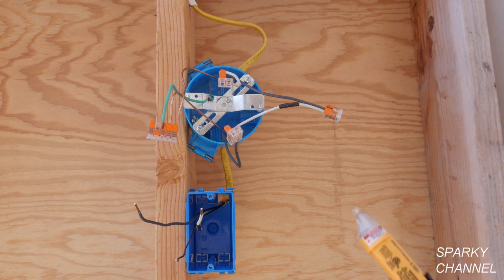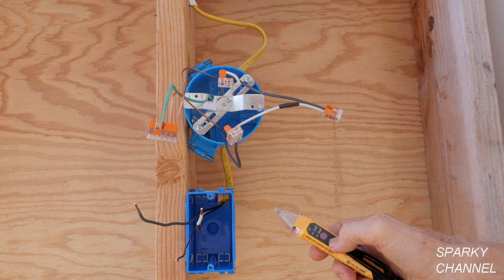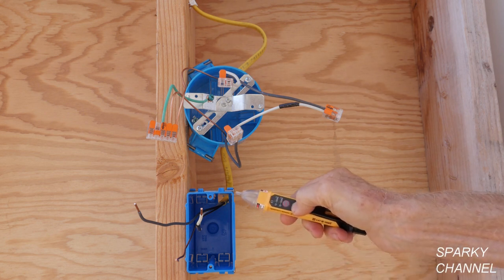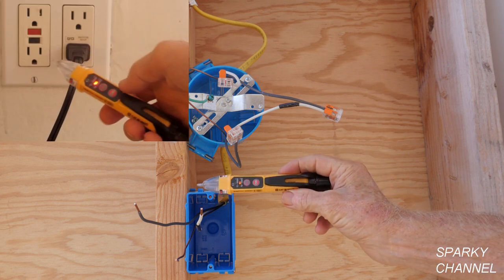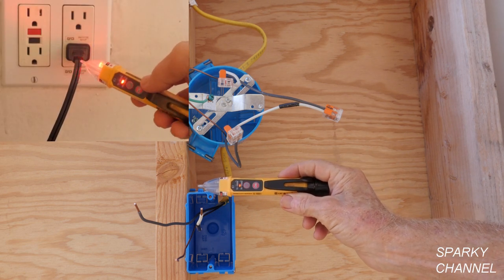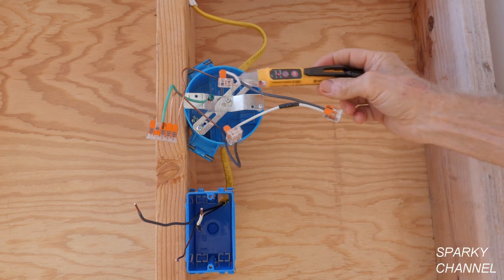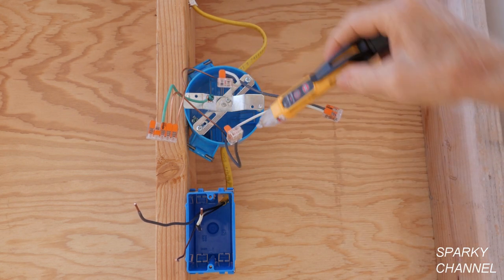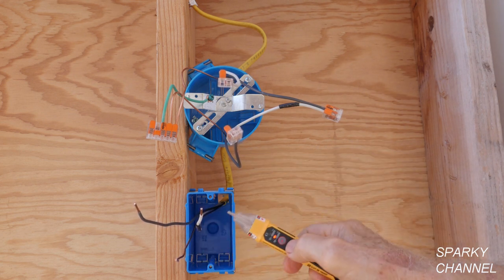Before we get our hands in there, I have the circuit breaker off, but I want to double check with my voltage sensor. First thing you do is you test your voltage sensor on a known live circuit, and when you know it works properly, go ahead and test out your wires and double check to make sure the electricity is off. Safety first.